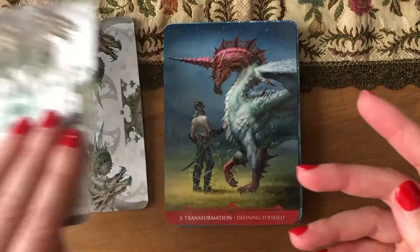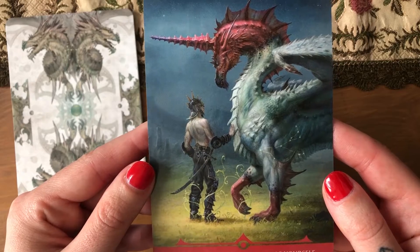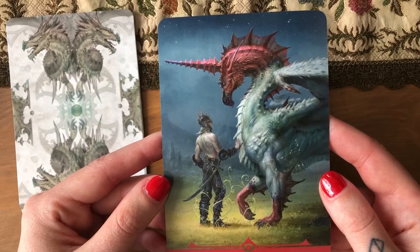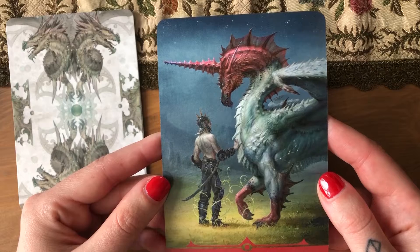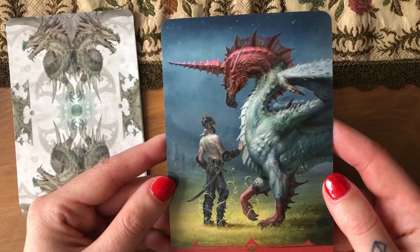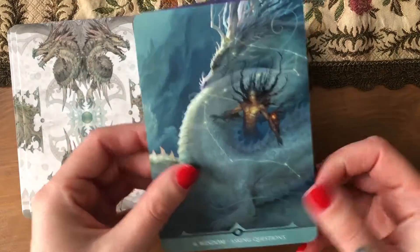I could do without the humanoid creatures, okay. This is a weird one: 'Transformation — defining yourself.' Good title and good keyword. I like that transformation is defined as defining yourself, with a unicorn... half unicorn, half something. Okay, there are too many halves. 'Wisdom — asking questions.'